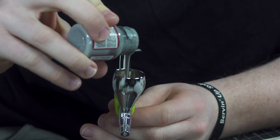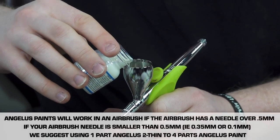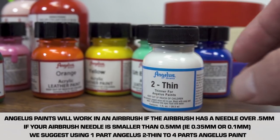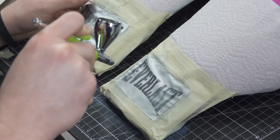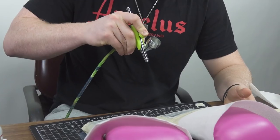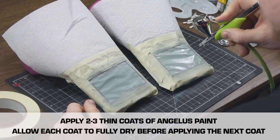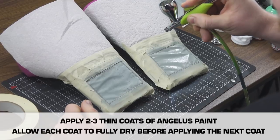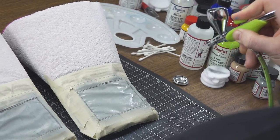Now that we're done taping and prepping the surface, we are finally going to get into painting. We're going to use a light gray first, and then we're going to put some too-thin in there. We're working our way up to white now — we did a white-gray, and now it's like a lighter gray. After this, we're going to get into the white.